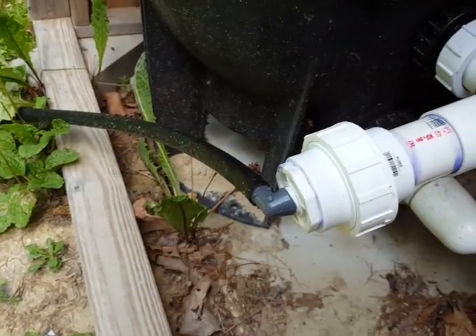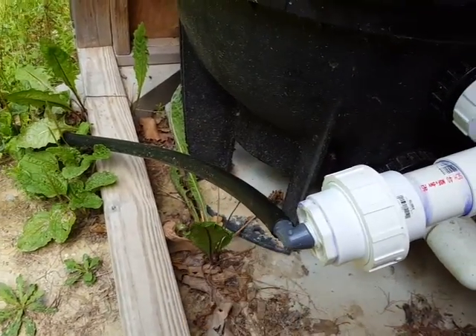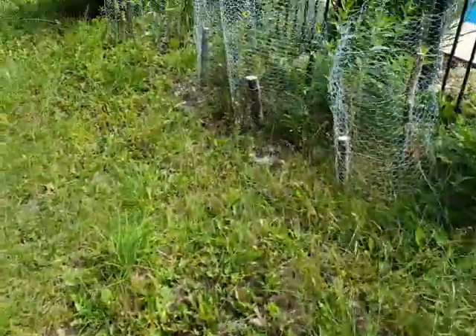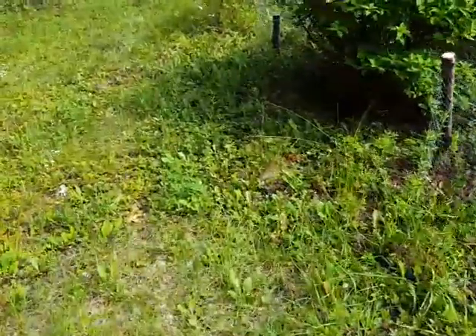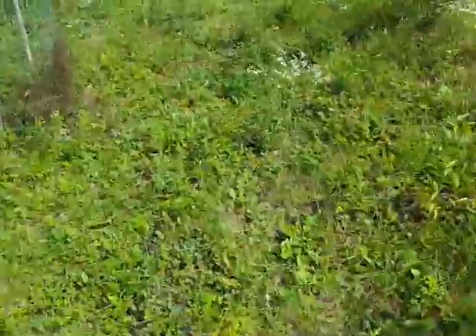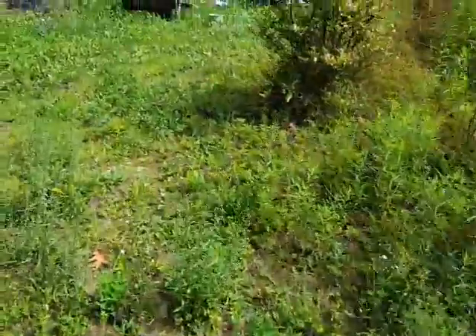This is just an irrigation tube that you get at Home Depot — 100 feet of this stuff is $20 to $30. You can see the line running behind the pool, just running through the sun all the way over to where I have my setup.